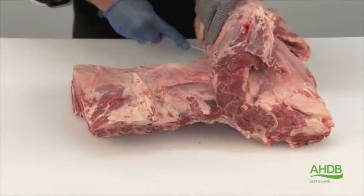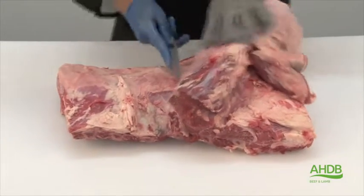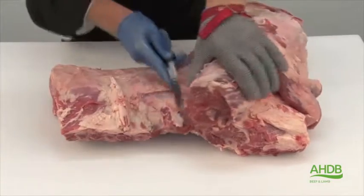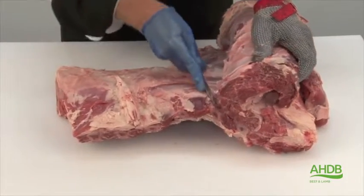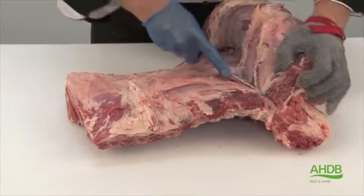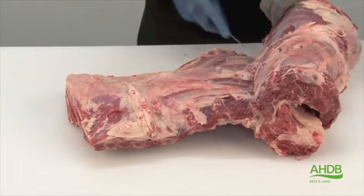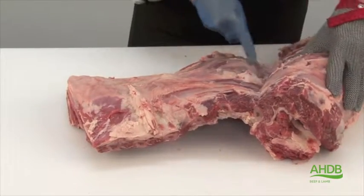If you would like to find out how to cut a denver steak, you can find this on the AHDB website. Continue following the natural seams to remove this muscle.